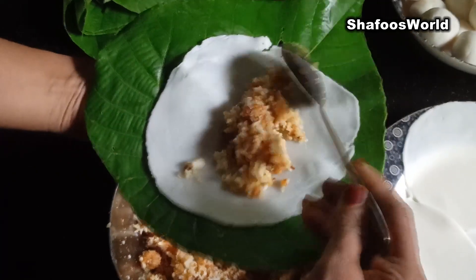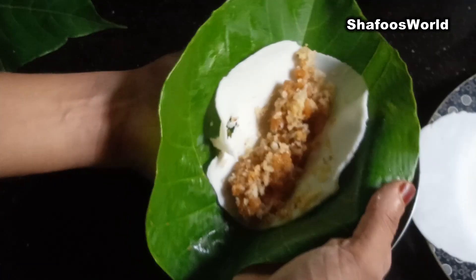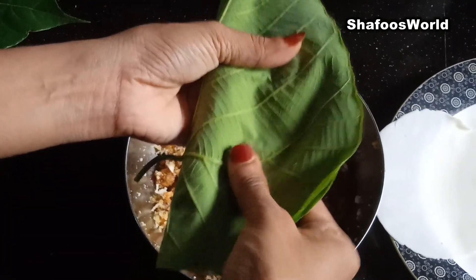We will mix the egg in the mix. We will make the egg in the pan. We will press the egg in the pan.